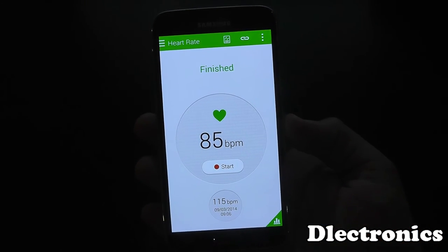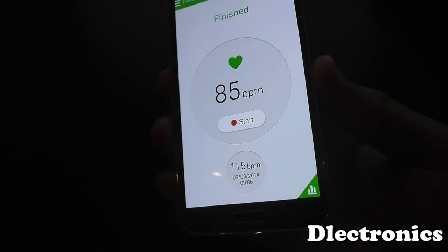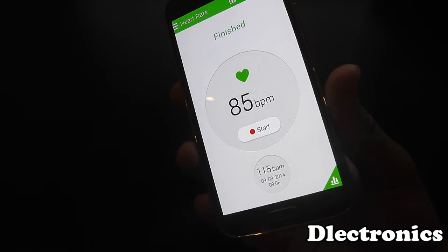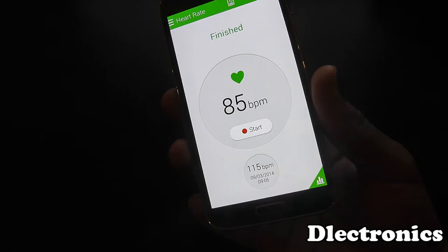There you go, it's 85 which I think is a bit high — could be the excitement of using this phone. So what I'll do now is I'll pause the video and quickly try to get my heart rate going a little bit and see if it is actually accurate.